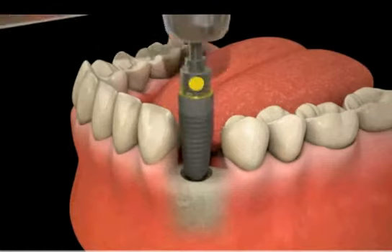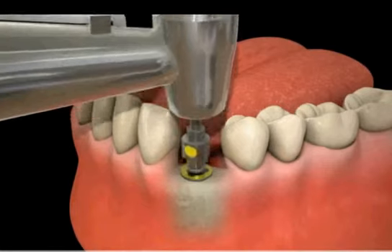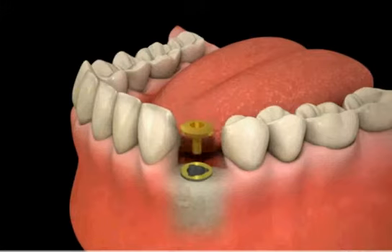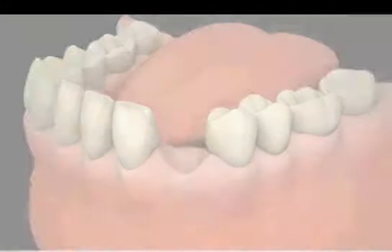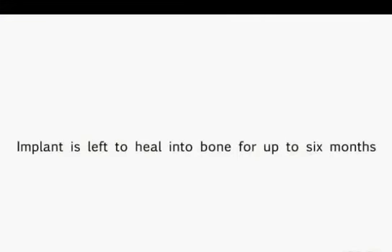After proper preparation, the implant is placed into the bone and it is then sealed with a small cover screw. The implant is then left to heal in the bone for up to six months.